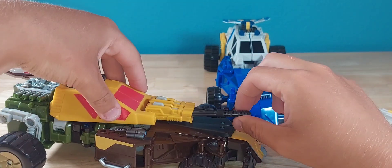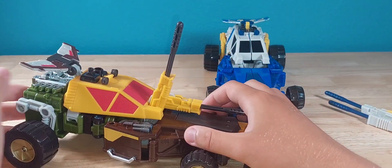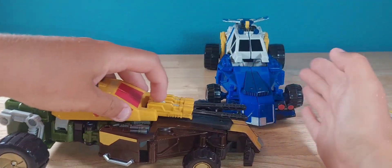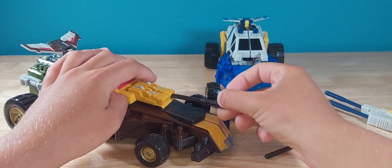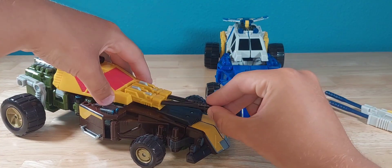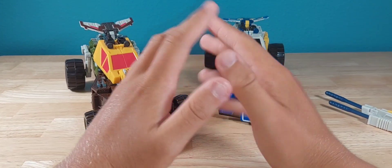These guns do have a little bit of articulation — they can go up pretty far. So if Starscream's flying overhead, you know, boom, there you go. They still fire pretty well. They only go in one way, but hey, that's cool.